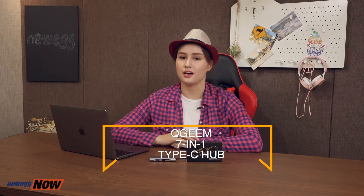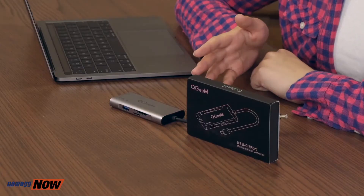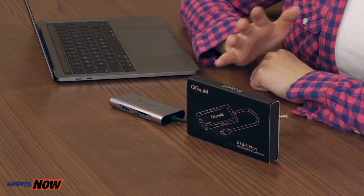What we have for you today is the QGM 7-in-1 Type-C hub. It's widely compatible and has a good range of ports that all transfer data at high speed. It's built with great quality and is small and light enough to carry around super conveniently. The QGM 7-in-1 Type-C hub has a unibody aluminum alloy casing and comes in this really cool space gray color. The cable is 12 centimeters long, so all your external device cables will be out of the way when you're working at your computer.